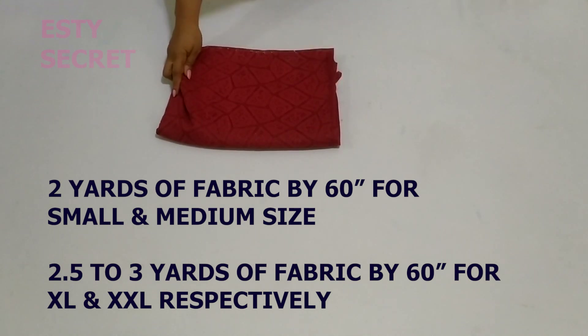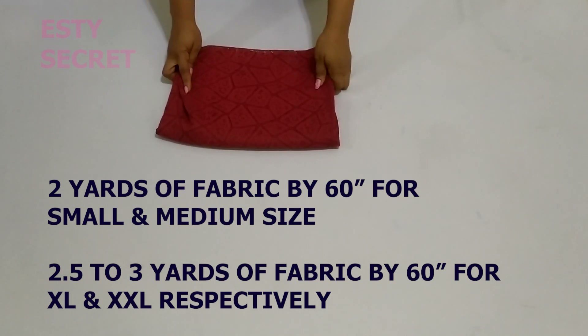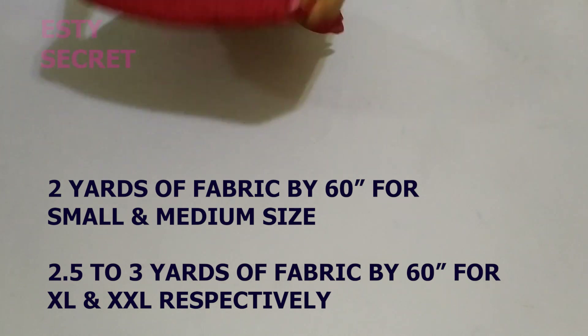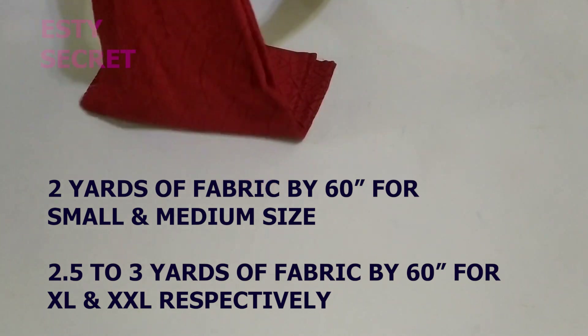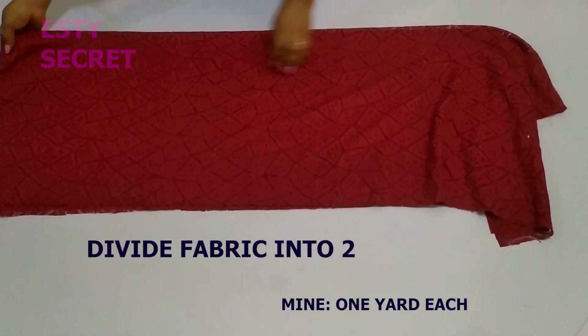For the fabric you need, it should be 60 inches wide. For smaller to medium size you will need two yards of fabric. For extra large to extra extra large you will need 2.5 to 3 yards of fabric, also 60 inches wide. Right here I'm using two yards of fabric.